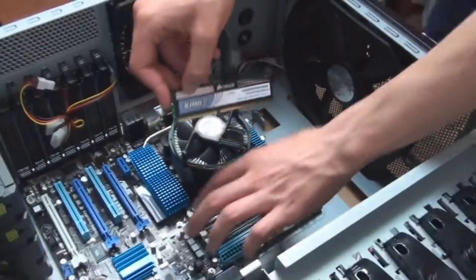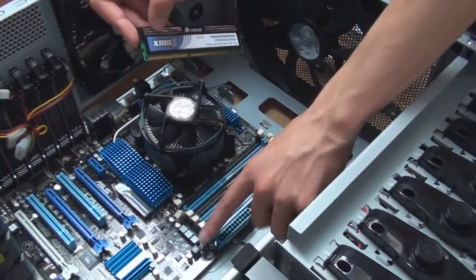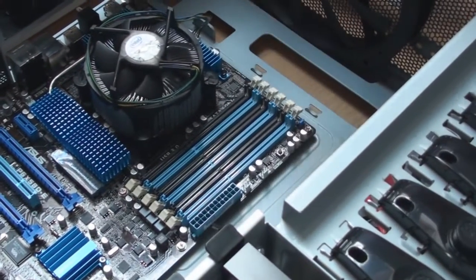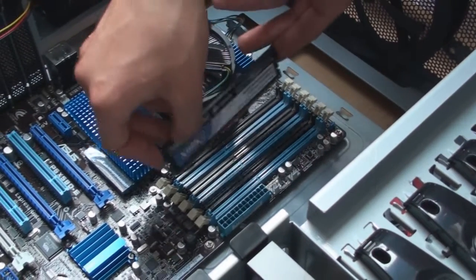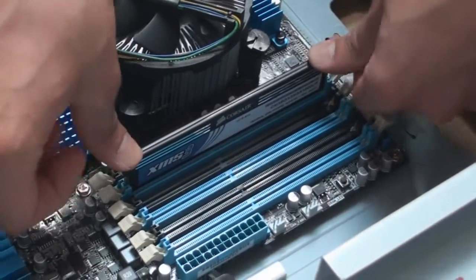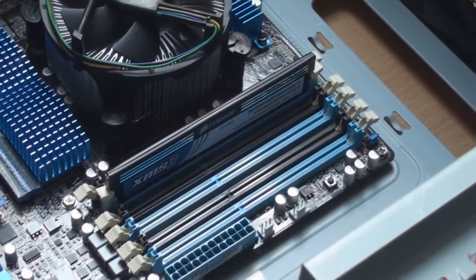The good thing about this is it only goes in one way. So I'm going to remove these clips, just all of them, so they're really out of the way. I'm going to apply pressure — remember, pressure has got to be applied from both sides. That is nice and secure. I'm just going to do that for the other two.